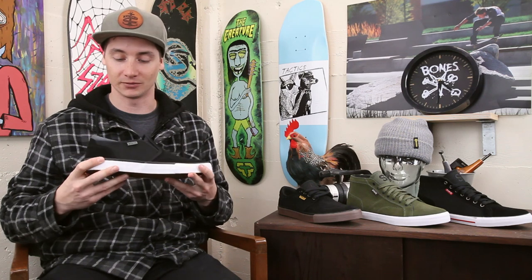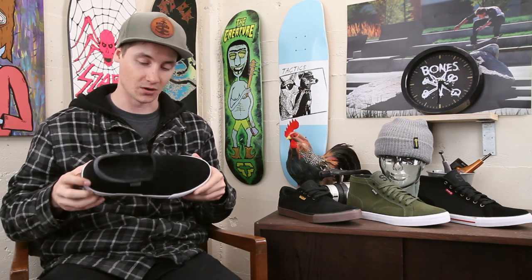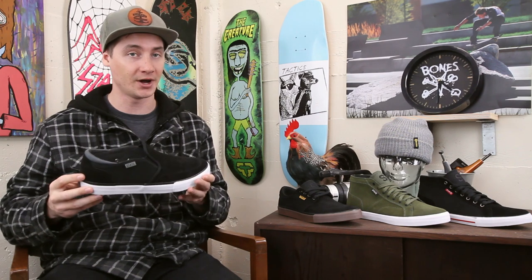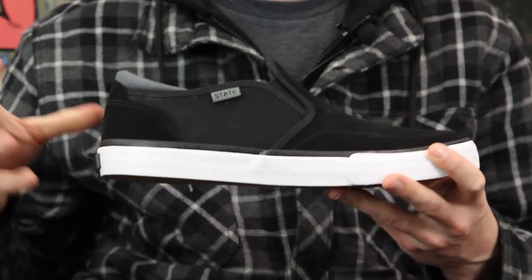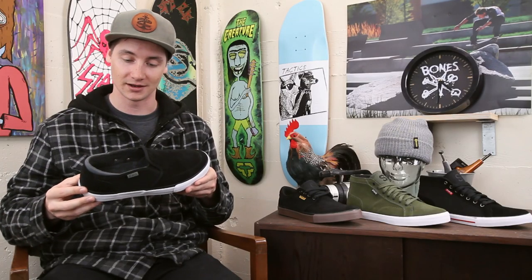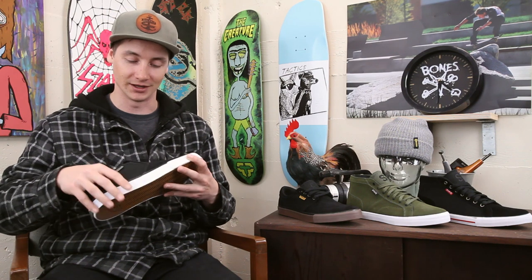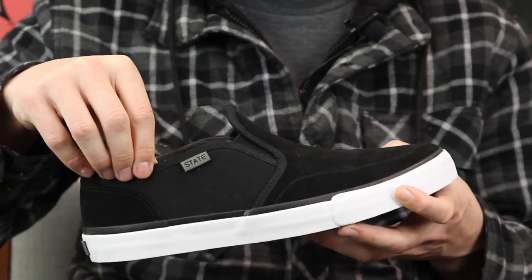We haven't had the chance to skate them yet but we'll have some wear tests going. From a spec perspective and just putting them on my foot, they feel really comfortable. The Keys is definitely one of my favorites in the line — I popped this one on my foot and was hyped immediately. Really comfy, love the slip-on.